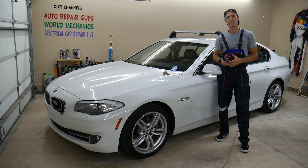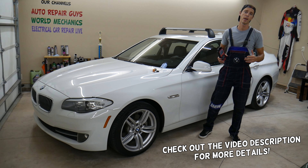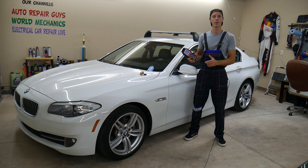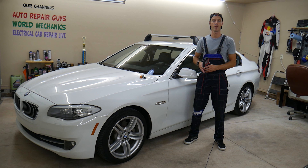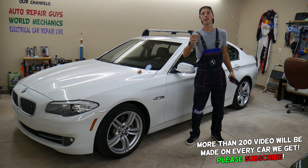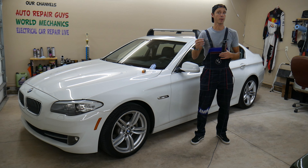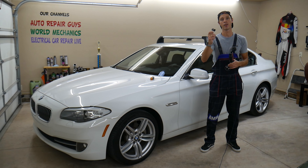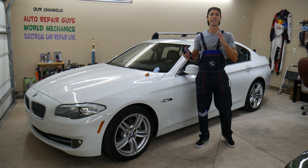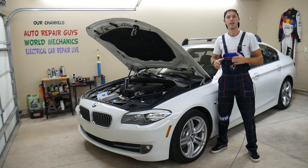Hey guys, welcome back to Auto Repair Guys. Thank you for watching and subscribing to the channel. Today will be a super helpful video for any of you with a BMW 5 series — generation F10, F11, E60, E61, or G30, G31. If you have one of those and need to see how to program TPMS sensors because you have an extra set of wheels, bought new sensors, need to replace a bad one, or the battery is getting weak, stay with us — we'll explain that step by step.